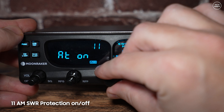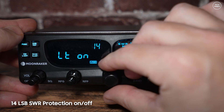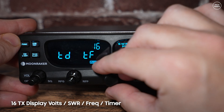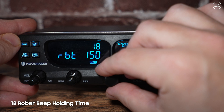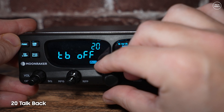Number ten enables or disables SWR protection when using CW mode. Numbers 11, 12, 13, and 14 enable or disable SWR protection for all modes — AM, FM, upper sideband, and lower sideband. Number 15 enables or disables PSU voltage protection. Number 16 changes what is displayed during transmit — choosing from SWR, power, or transmit frequency. Number 17 sets the roger beep tone, anywhere from 300 Hz to 3 kHz. Number 18 sets the roger beep holding time or duration. Number 19 sets the TX single tone frequency.